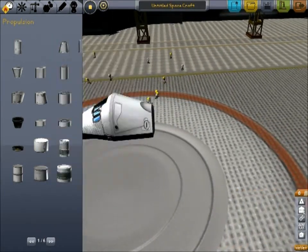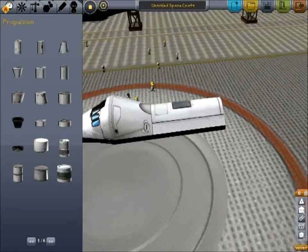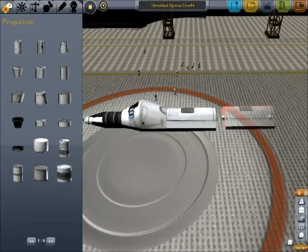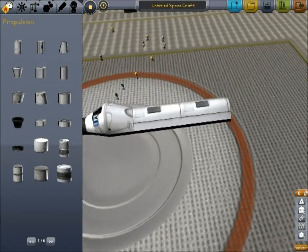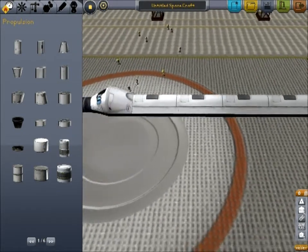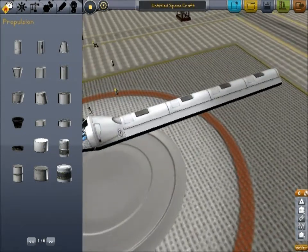We're going to put in several of these. Their weight-to-fuel balance is pretty reasonably good — not as good as some mod parts, but we'll go with this. Now this is not the only fuel we're going to use; we're going to actually have some drop tanks.